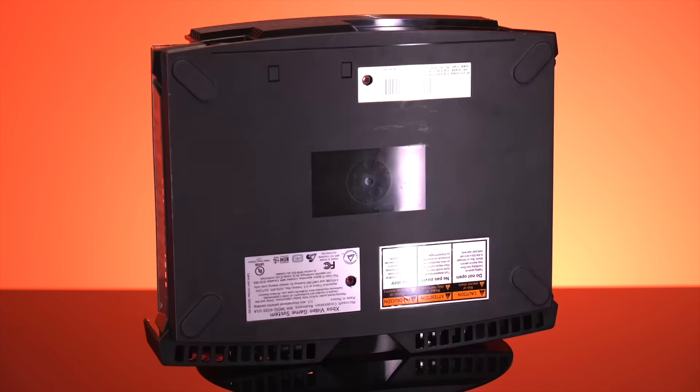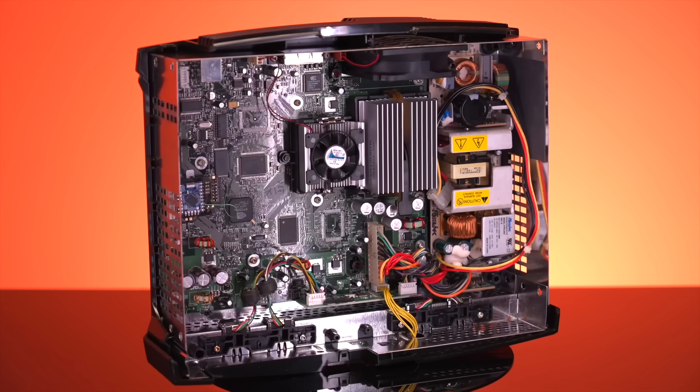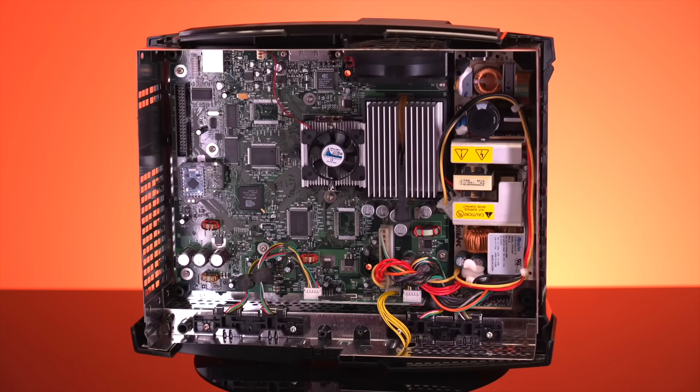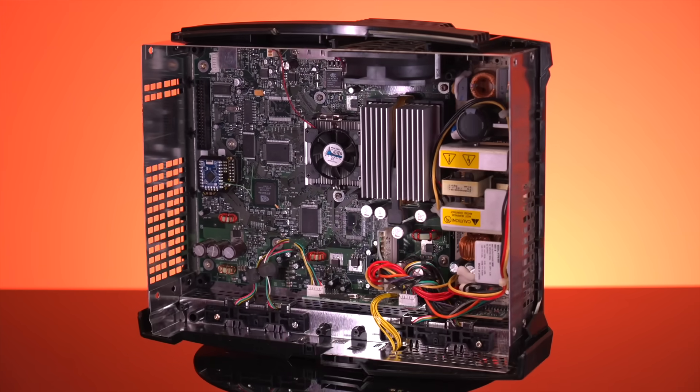Well folks, there you have it — an all-new, Raspberry Pi-based, open-source modchip for the Xbox. A game-changing device that has a ton of potential to disrupt the Xbox modding scene. If you enjoyed this video, check out the suggested one. As always, thank you all so much for tuning in today, and I'll catch you again next time.